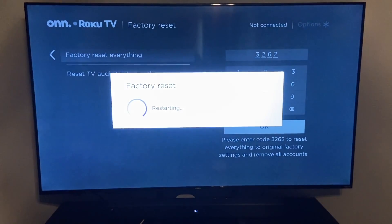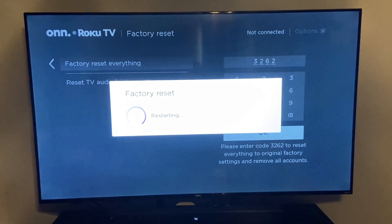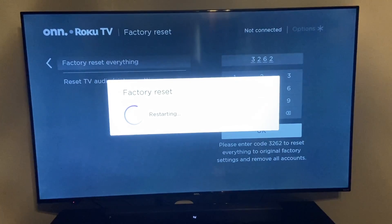We'll go ahead and hit yes. It's going to restart the TV and it's going to now reset the software, remove all of your accounts and all the apps that were included there.